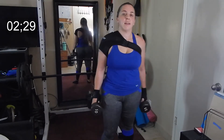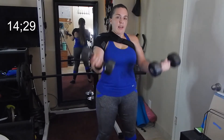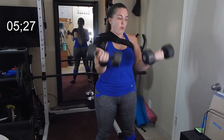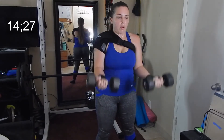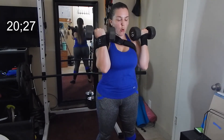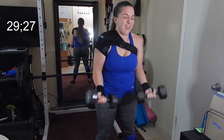Okay, one last set of these. Last one guys, tough it out — 45 seconds. 15 seconds.